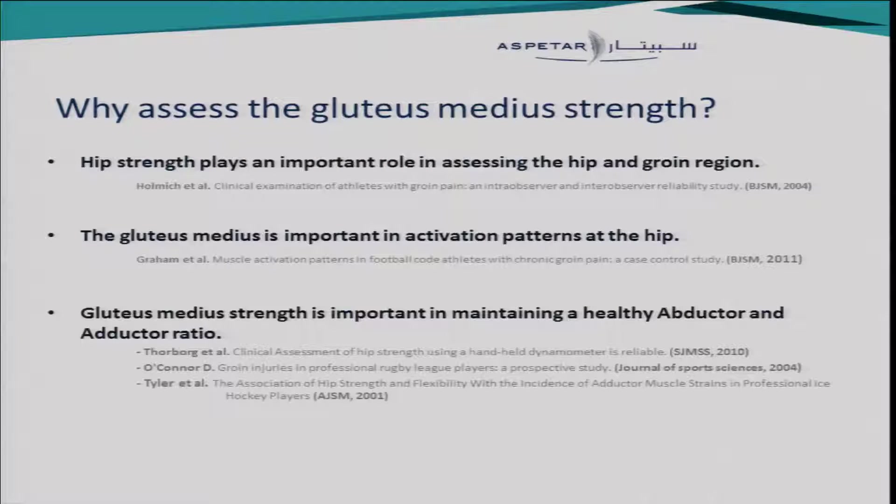So the first question is: why would you assess the gluteus medius strength? It's well known that in many assessment forms and techniques, hip strength plays an important role for both the hip and the groin. The gluteus medius is known for its role in the activation patterns of the hip. And as Christian Torborg showed us before, it's very important in maintaining a healthy abductor and adductor strength ratio.